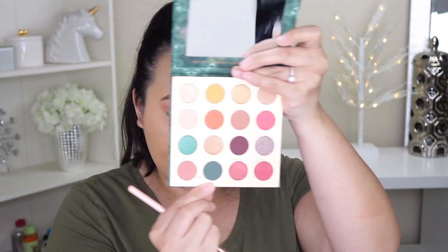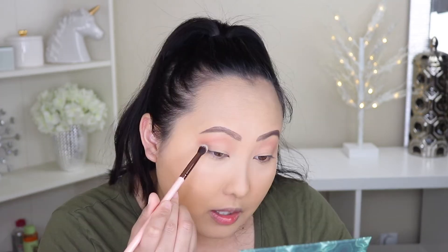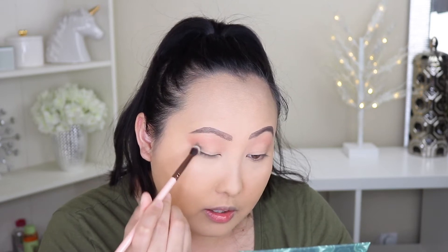I really like Colourpop's eyeshadow formula, especially their mattes. I think they're such an affordable but really good formula, so I hope they never change it. Next I want to go into the matte emerald shade called Moody. It's such a beautiful shade and I'm picking that up with my Luxi 229 tapered blending brush to create sort of a halo. This is a super pigmented shade.